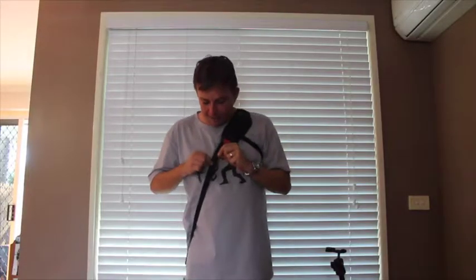The strap itself is made from a wire filament running through a seat belt-like material, meaning your strap can't be cut. The F8B camera strap is exclusively available on F8stuff.com and $5 from every purchase goes to Beyond Blue to help research depression and anxiety and prevent suicide.